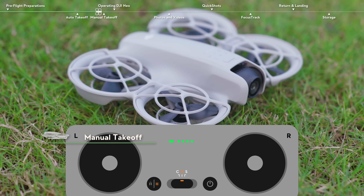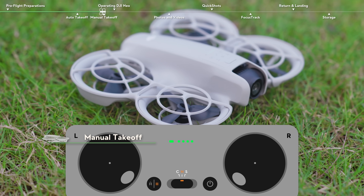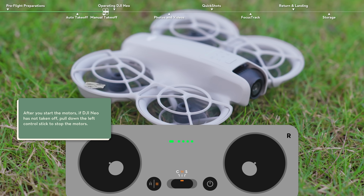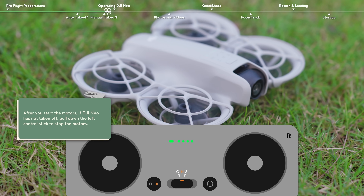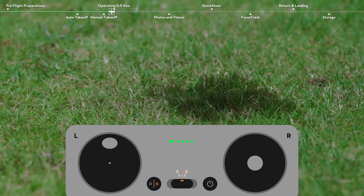Using mode 2 as an example, pull both sticks all the way to the bottom of the remote controller, and then push inwards or outwards. Once the motors have started spinning, release both sticks simultaneously, and gently push the left control stick up to manually take off.